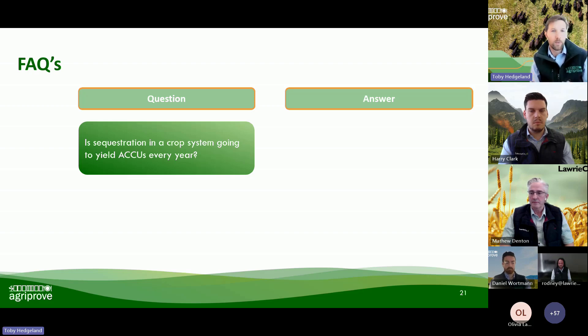The Lawrie Co team are here to help you improve your productivity, and that's going to be a major gain. Carbon credits are the cherry on top. Will you get ACUs every year? You might, but it's not a guarantee. So that was just a thinking question from me.